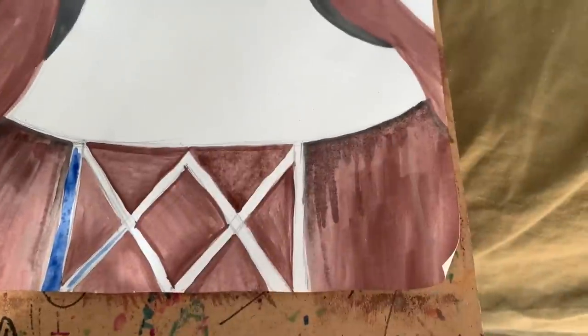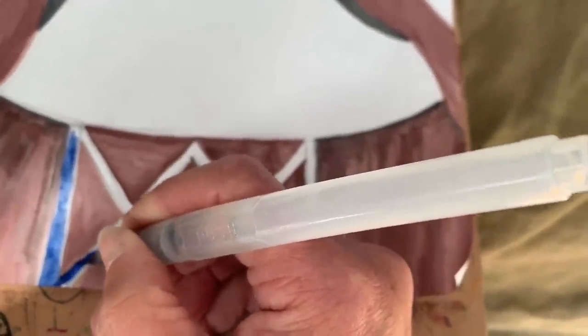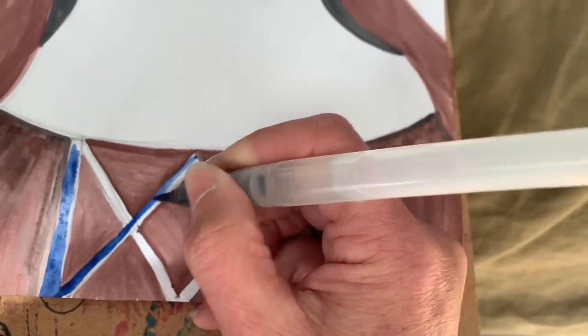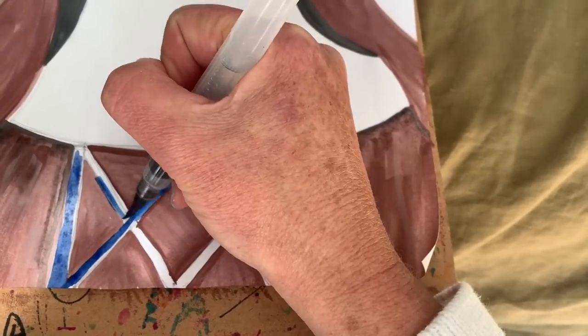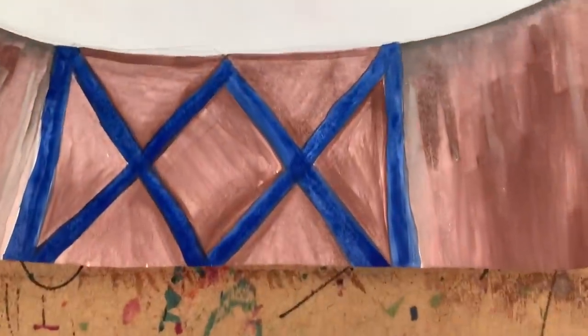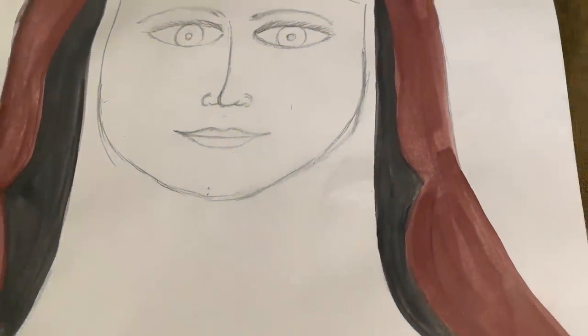And now the blue for the symbol down the bottom. This watercolor is a bit too watery for my liking, but sometimes we just do what we can. You may notice I've also got a couple of other tonal details — I've just done a little bit of dark black in certain sections to give a bit of an outline in certain areas.